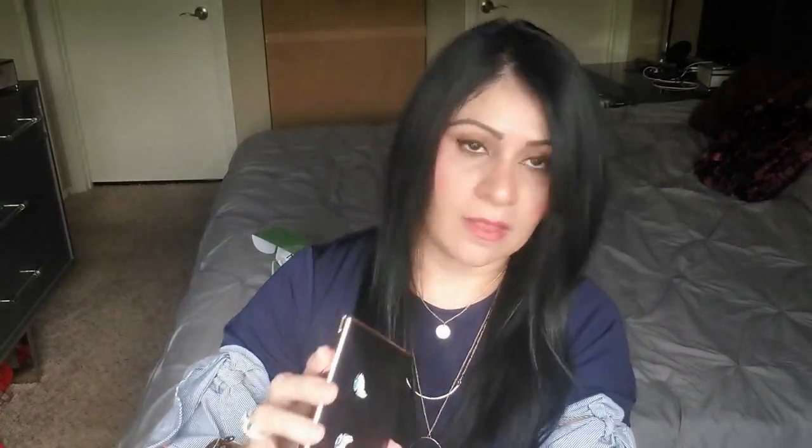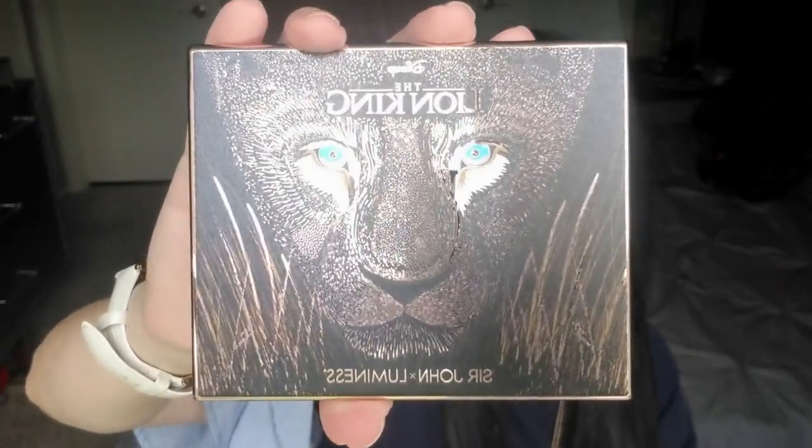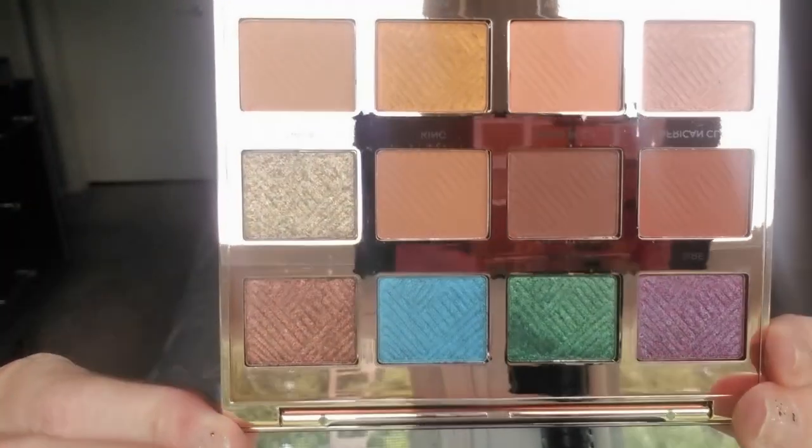With that said, let's continue to the next one which is the eyeshadow palette — I am in love with that one. This is what the package looks like. Let's get to it — same design, super cute. Same mirror, and this is what the colors look like guys.